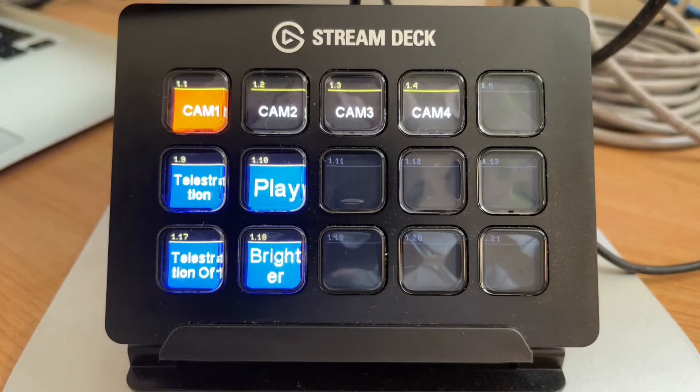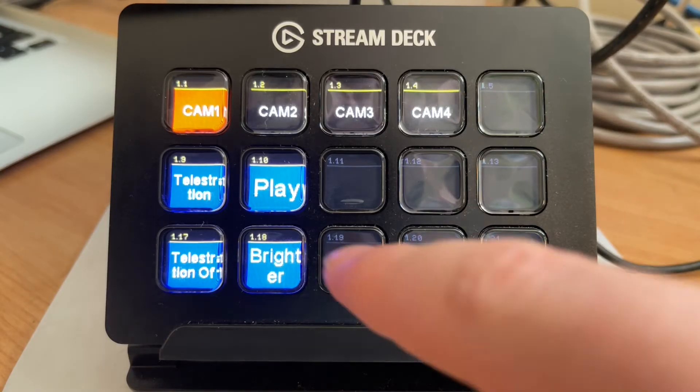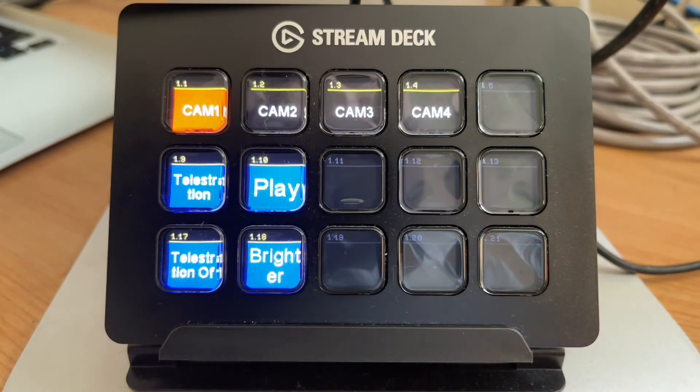Now obviously if you're using this a lot, you're not going to want to adjust your settings in the software control each time, which is why it's a really good idea to set up a macro. I have one of these on my Stream Deck, so the telestrator is ready to go at the touch of a button.